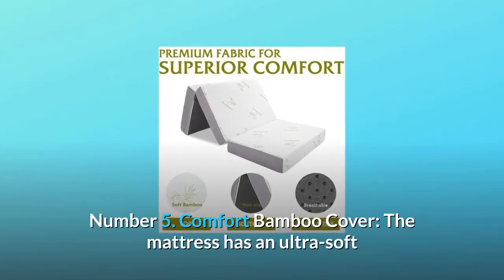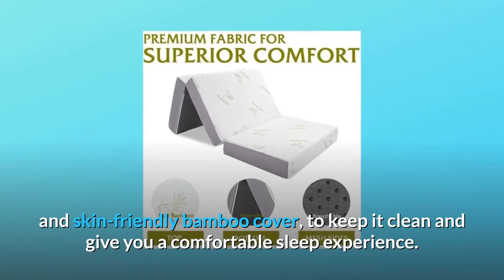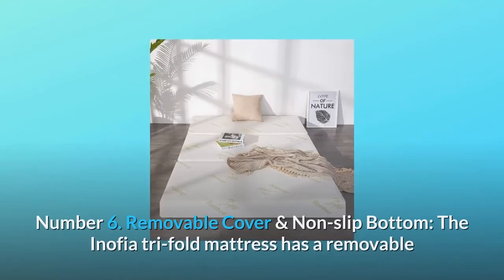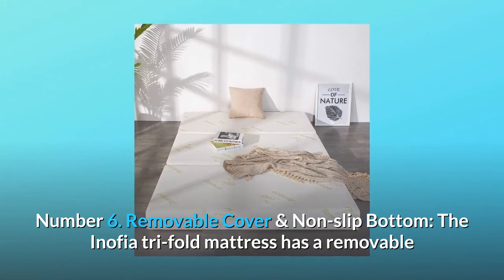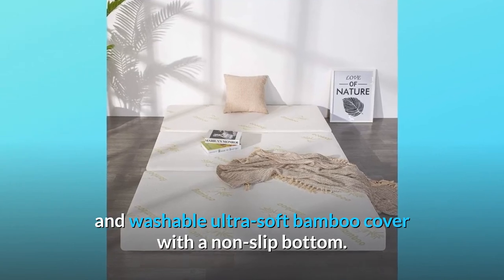Number 5: Comfort Bamboo Cover. The mattress has an ultra-soft and skin-friendly bamboo cover to keep it clean and give you a comfortable sleep experience. Number 6: Removable Cover and Non-Slip Bottom. The Anophia Tri-Fold Mattress has a removable and washable ultra-soft bamboo cover with a non-slip bottom.